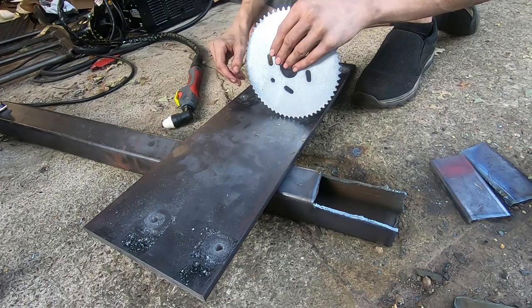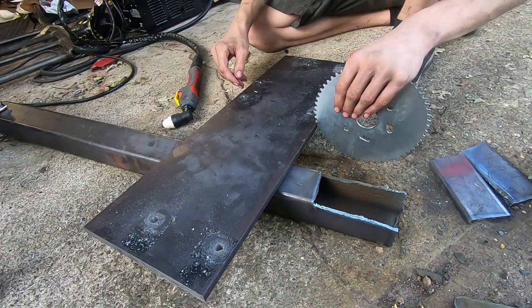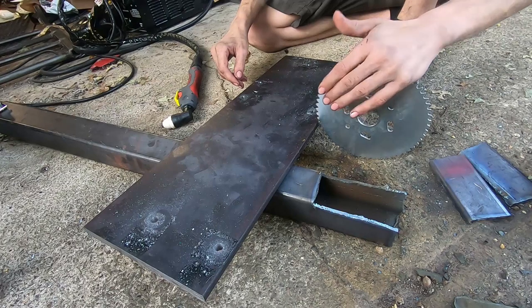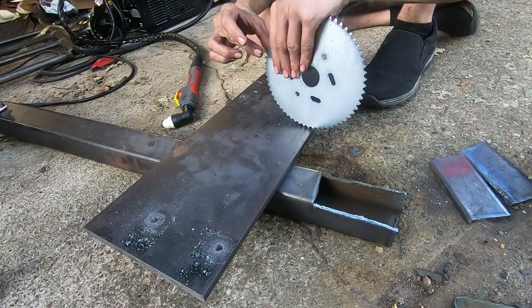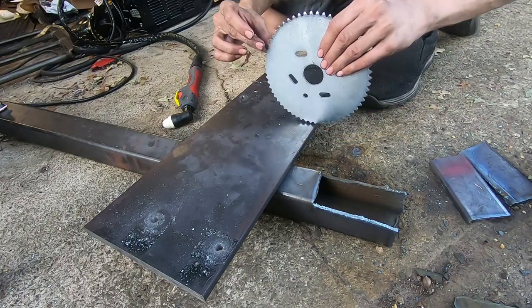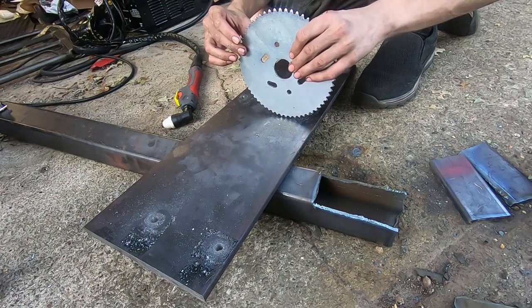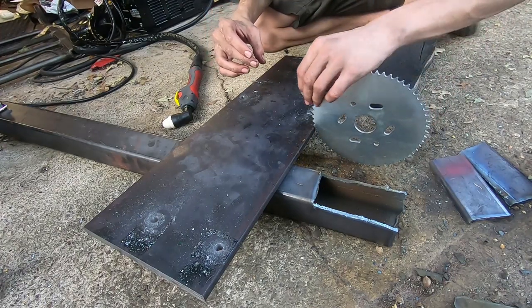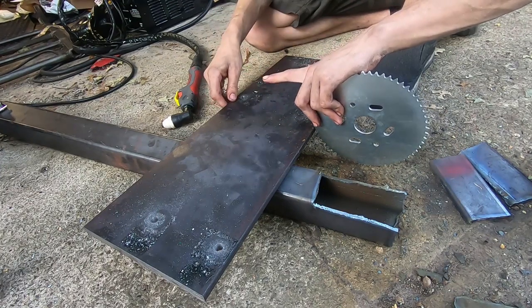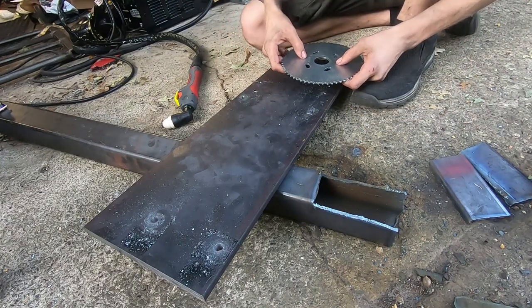I think I'm already going to have issues, actually looking at this. I have a feeling that the gear on the engine, which is going to be about here, is going to run into the sprocket, because the sprocket is going to be sitting here and it's going to be a little shorter than this. Maybe like here or something. I don't know, I do not know.